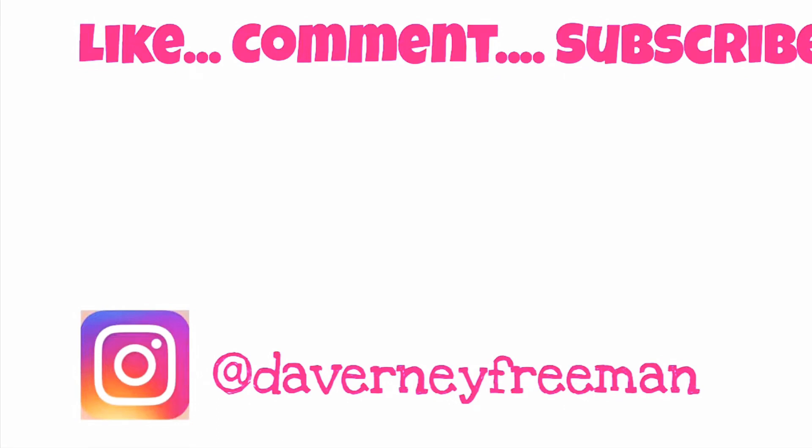Yes, easy bakers, there it is — easy tips and tricks that will not break your budget. Like, comment, and subscribe, and I will see you guys in my next video. Thank you guys for watching!